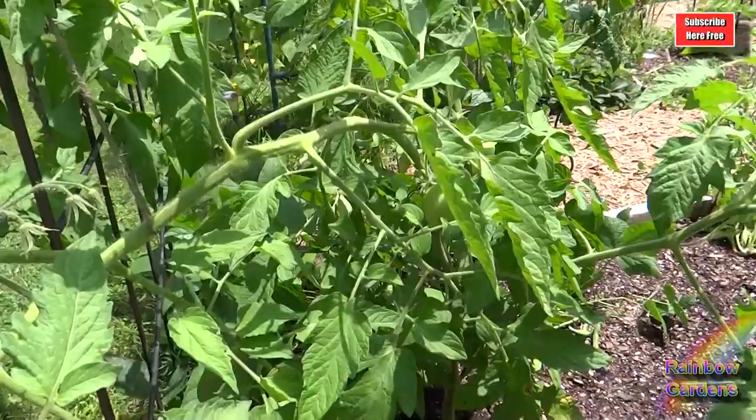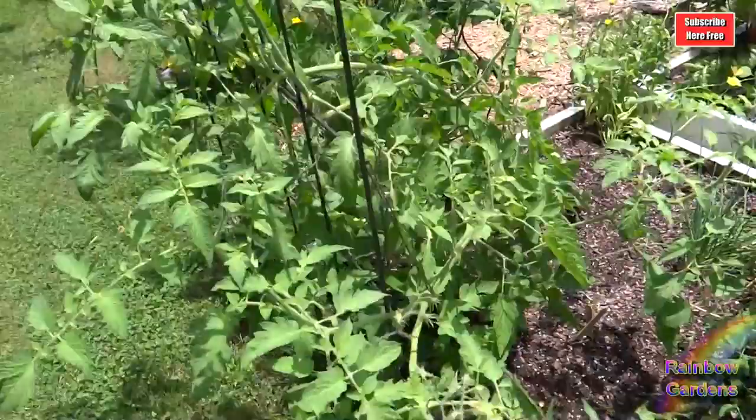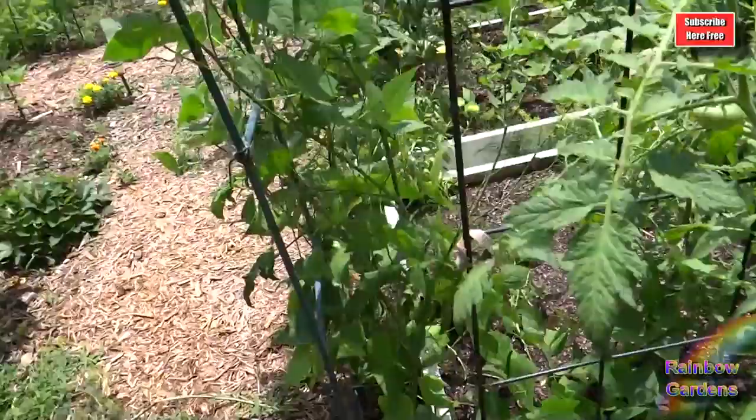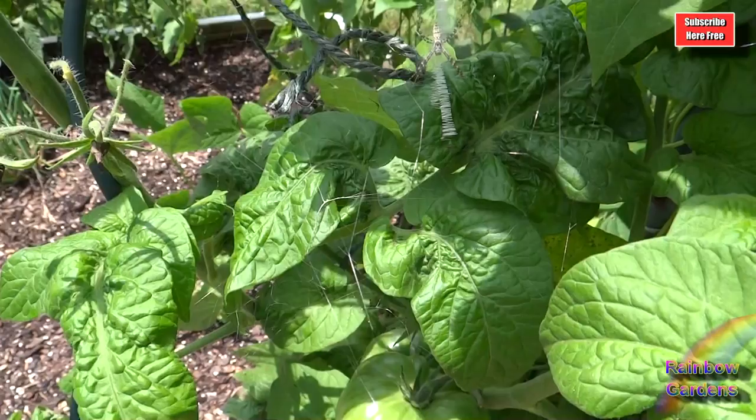This one right here is called a lemon ox heart. I'm really happy about that one — look how big it is. I love yellow tomatoes, they're very low acid, and really good when you combine them with a couple of other tomatoes like the red and the purple. And then I've got some green right here — this is the green dwarf emerald giant. It's producing quite a few tomatoes.